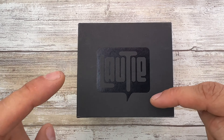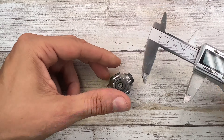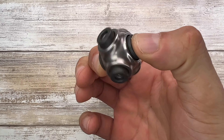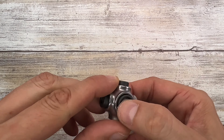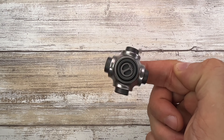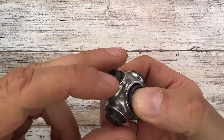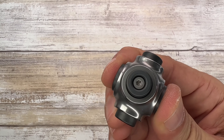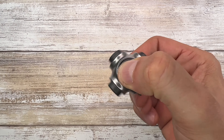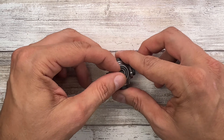Let's check the size — 35 millimeters for the length and 25, almost 26, for the height. It's a very interesting spinner. It's small but pretty stable on my finger. It's very quiet when you spin from the center, but if you spin from the sides it's not as quiet.